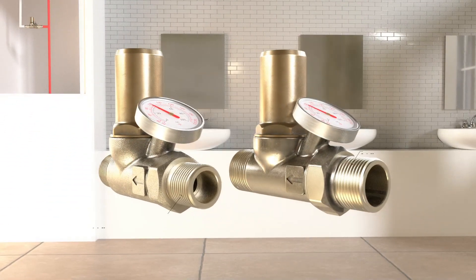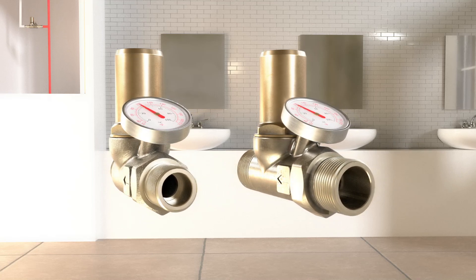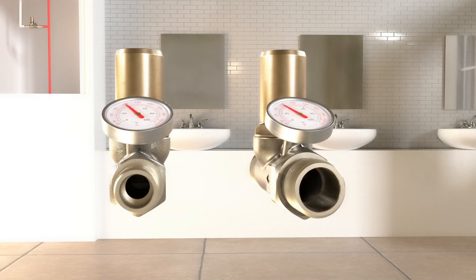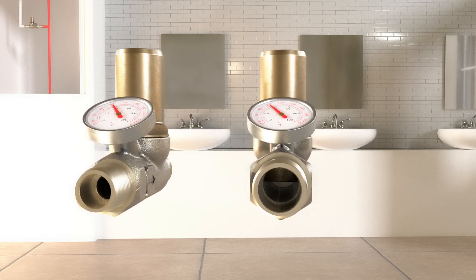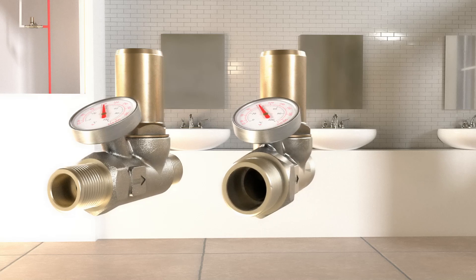The thermal balancing valve is available in half-inch and three-quarter-inch male NPT sizes, and is certified to NSF ANSI CAN61 and NSF ANSI CAN372. It's perfect for a variety of applications, especially where safety and ease of maintenance are vital.